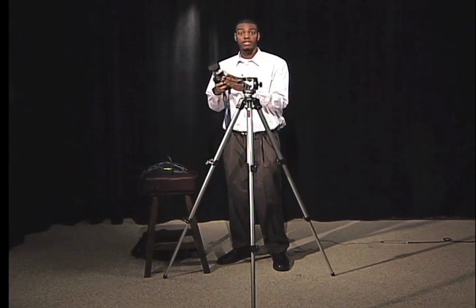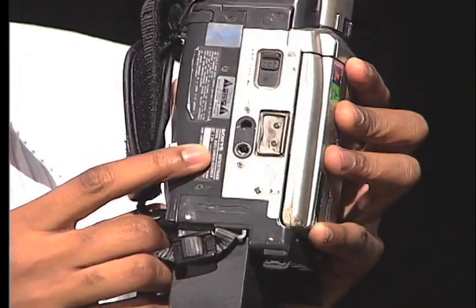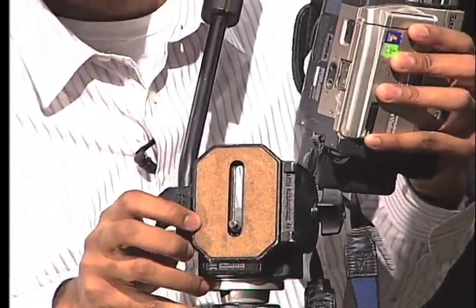Now you set your camera up on top of the tripod. As you can see, there's a hole at the bottom of the camera, and there's a screw here at the top of the tripod.